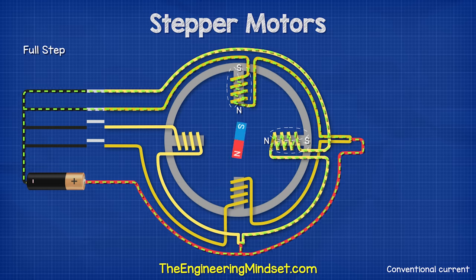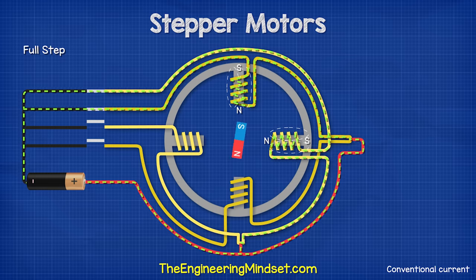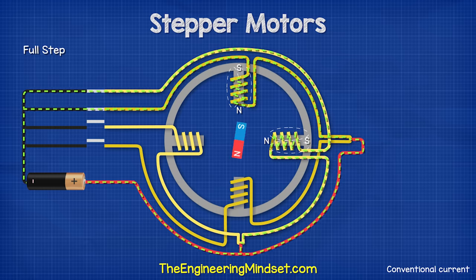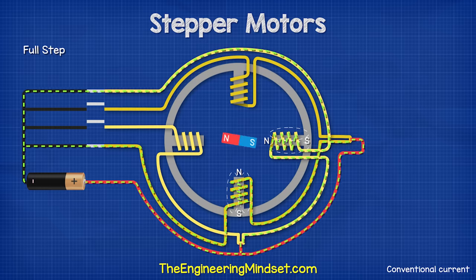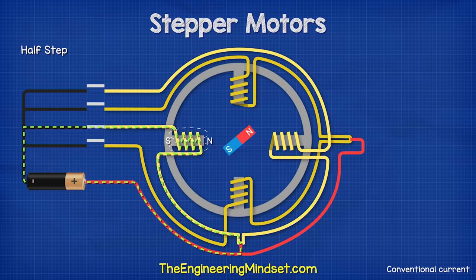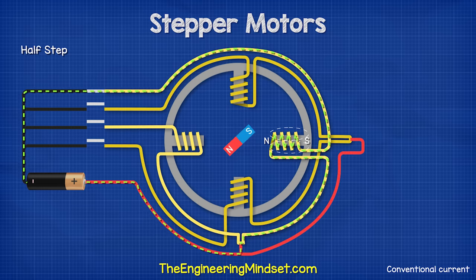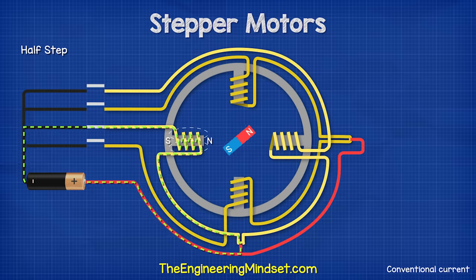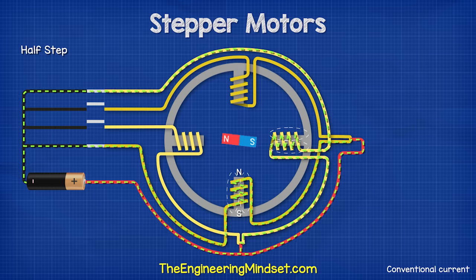Then we have full step, which is similar, except two phases are activated at the same time. The rotor is attracted to both coils, so it will instead take the average of the coils and align between them. The torque is much higher using this method. Then we have half step. This energizes a single phase, and then two phases, and then a single phase, and then two phases, which provides a much smoother rotation and smaller step angle. The rotor aligns with a coil, then the average of two coils, then a single coil, and then the average. Because at certain times only one coil is activated, the torque is therefore reduced.